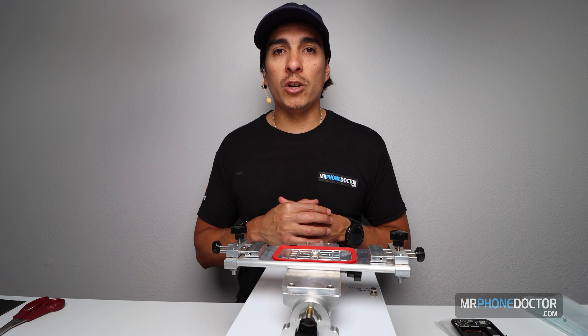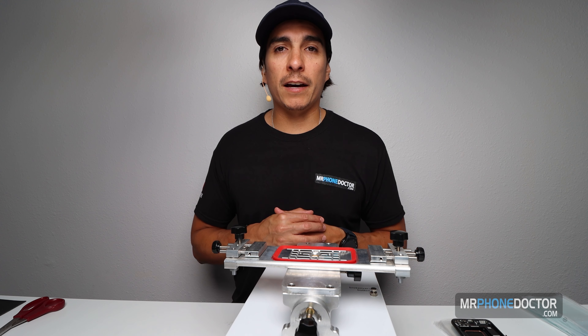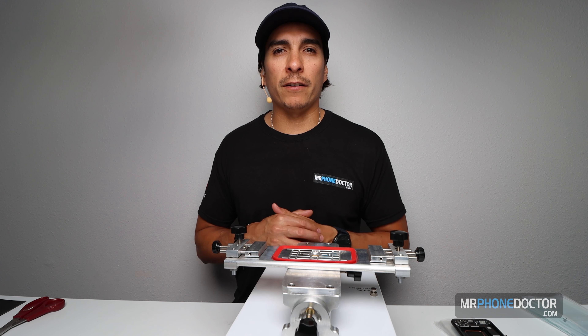I do highly recommend using their machines and equipment because they've been in the industry for quite some time and they do a good job. So let's go ahead and dig into this and begin separating our first OLED.